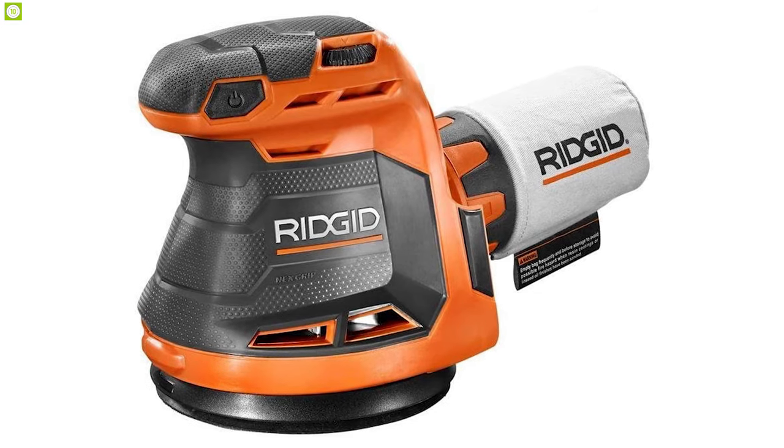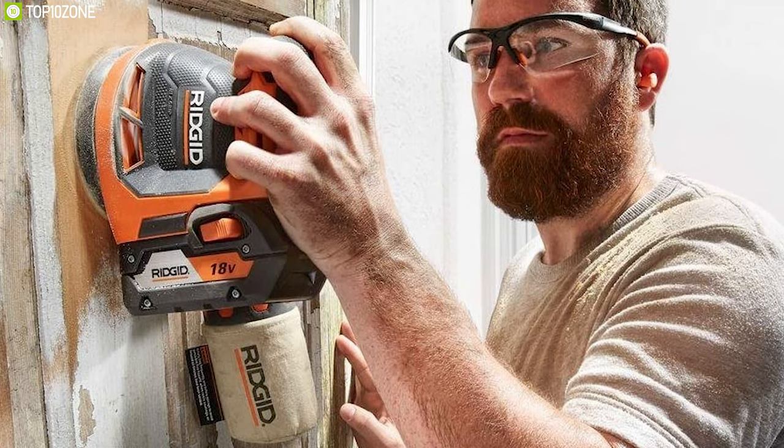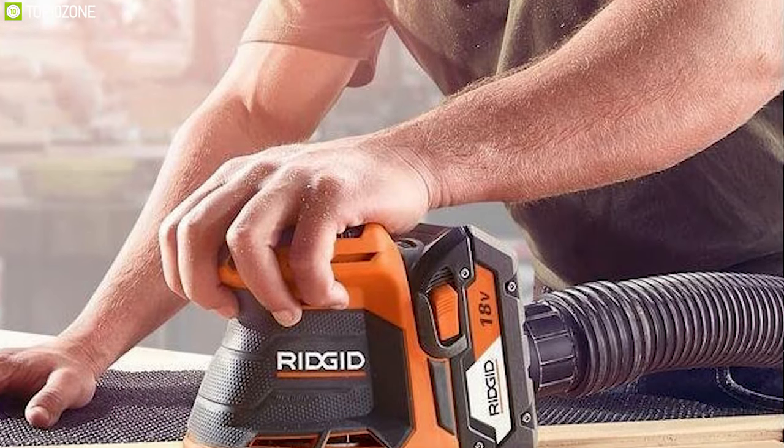The Ridgid R86006B is an excellent random orbit sander for its advanced technologies and compact form factor, which will surely make your sanding work convenient and easy.